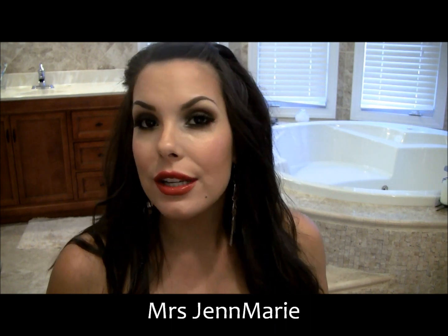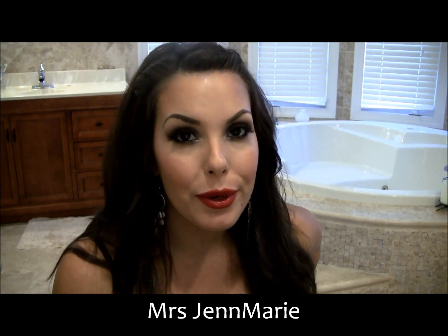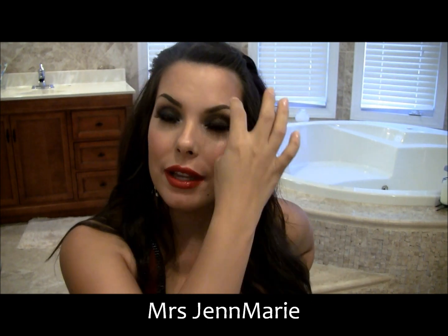Hi YouTube, it's Jen and I'm back with a celebrity inspired look. This look is created after the beautiful Kourtney Kardashian, who has recently changed up her smokey eye. This is how to achieve her daytime smokey eye and red lips — her signature look. Her smokey eye has changed to warm tones and reddish brown undertones, and she couples it with a beautiful red lipstick that looks so adorable on her.